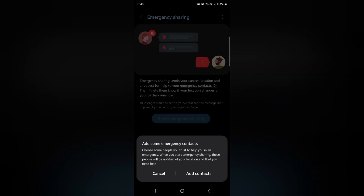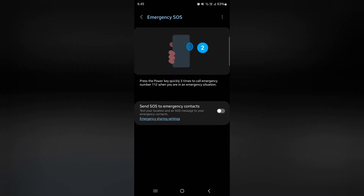Here you need to add a contact for emergency sharing of your details. Emergency SOS is helpful if you need to call emergency services — just long press the power key 3 times to make an emergency call to 112 on your device, in any emergency situation.